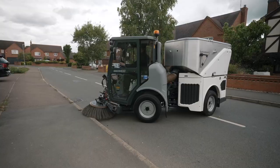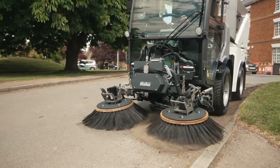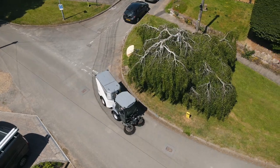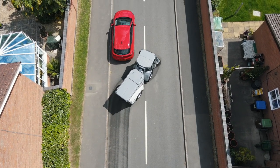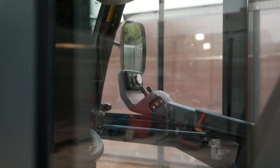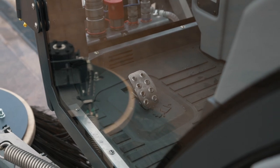TrueTac articulated steering allows the CityMaster 1650ZE to reach the most difficult-to-access areas, whilst a 40kmph travel speed allows it to be perfectly at home out on the road. Adjustable regenerative braking allows energy to be recuperated into the battery when driving.